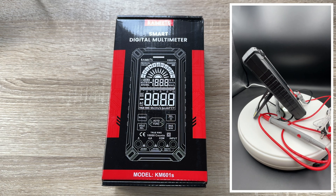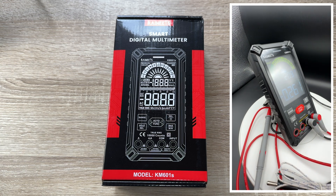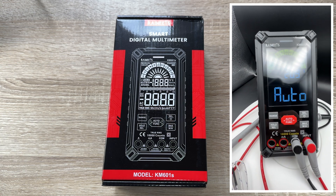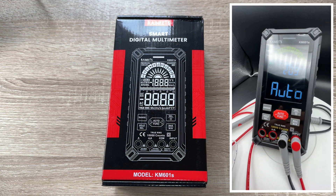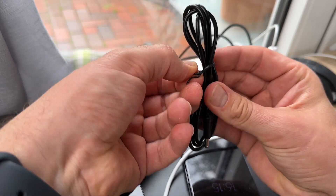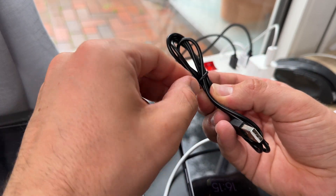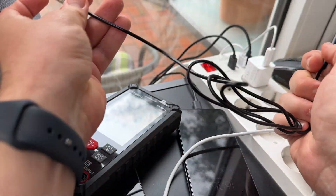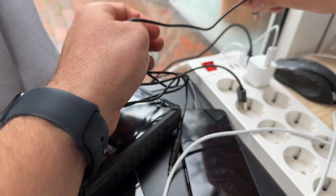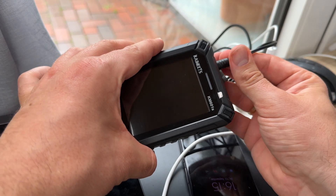This smart multimeter enters smart mode by default. In smart mode, the voltmeter automatically measures voltage, resistance, and continuity. It can identify the measurement content and select the range with the best resolution, making measurement more convenient, faster, and really easy to use.